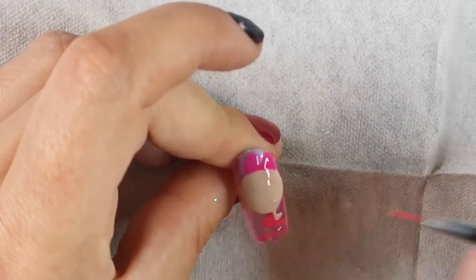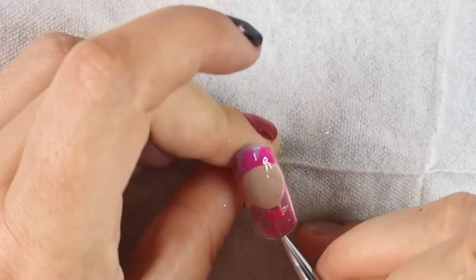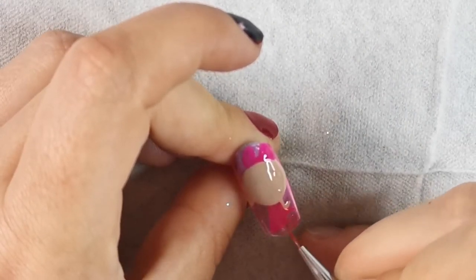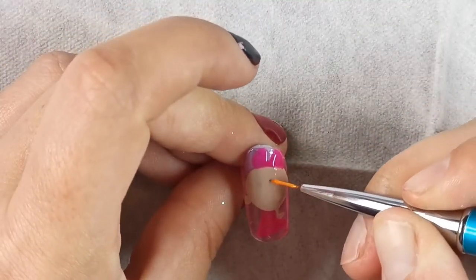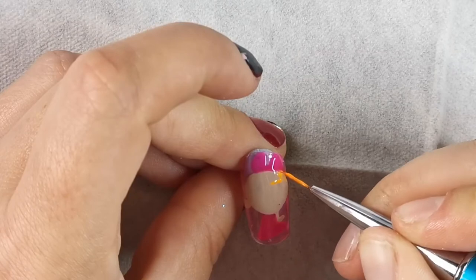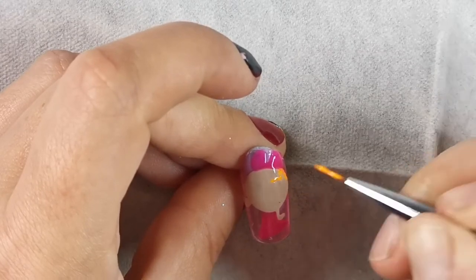I'm just outlining where her dress goes. Be confident in your strokes as well - in this video I've got a bit of camera shy and my hand was shaking. But if you have confidence in when you're applying it, I think that helps a lot. And with confidence you need practice - so practice, practice, practice.